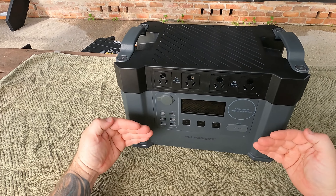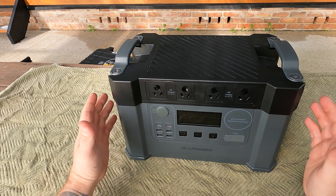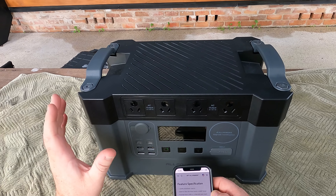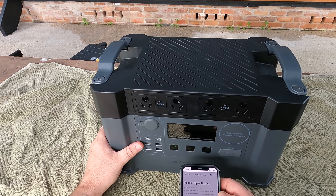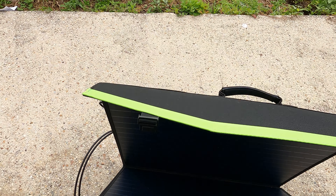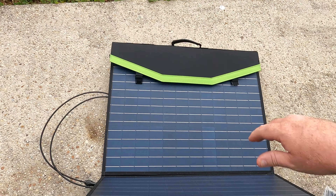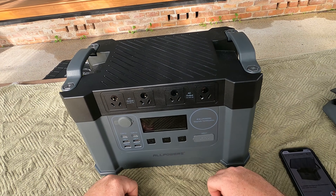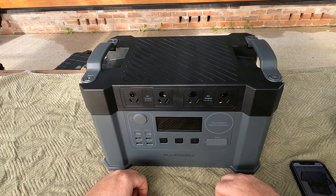Here we have the All Powers S2000 Porsche portable solar generator — very impressive actually. You can put 500 watts of solar into it. We're going to fold these out and see if you can fit it in there with the bag. We're going to get into my thoughts on this unit now.